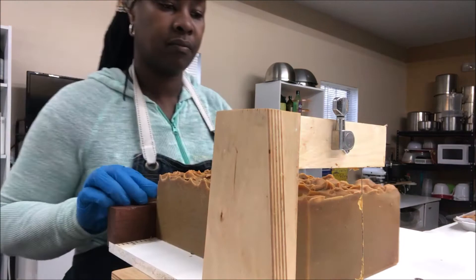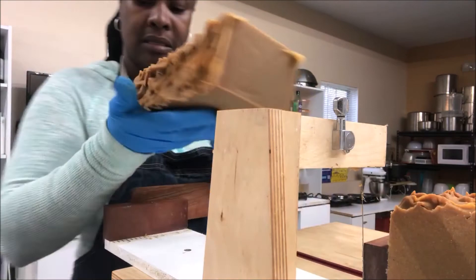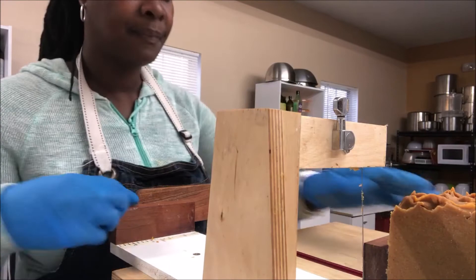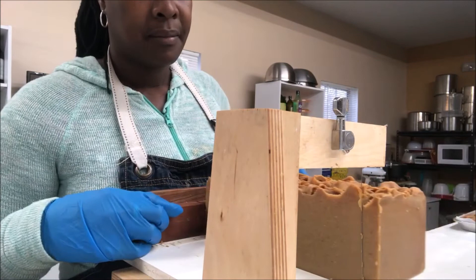I messed up in terms of the actual batter, not understanding the qualities of the ingredients — the chemical qualities — or how sugars and things like that would affect trace. Oh man.